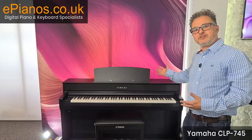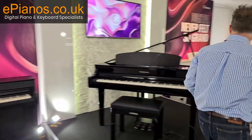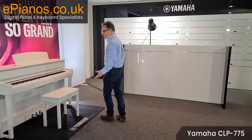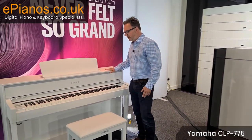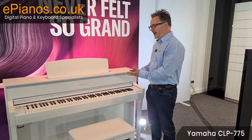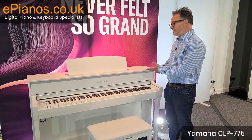Moving up from the 745 we go to the 775. We've got it here in a beautiful white finish, but there are other finishes available. The 775 has a new improved action called the Grand Touch action, and it's linear.